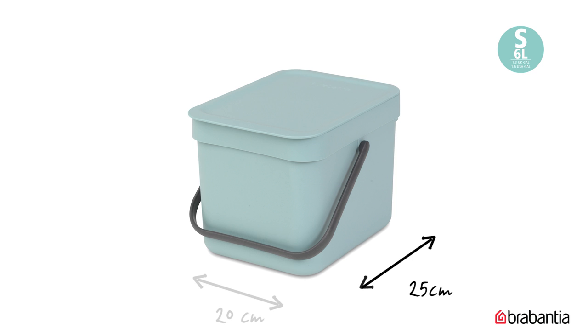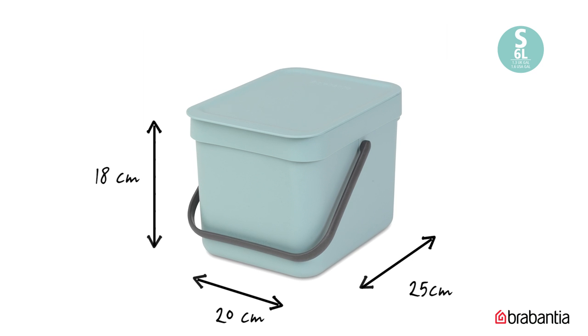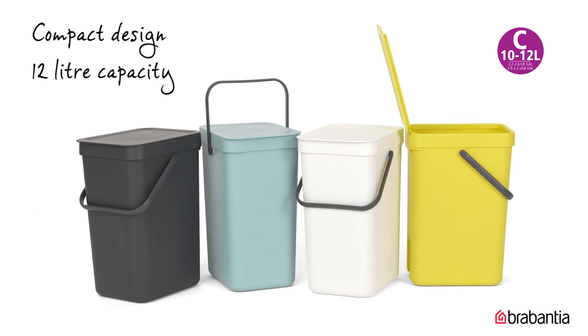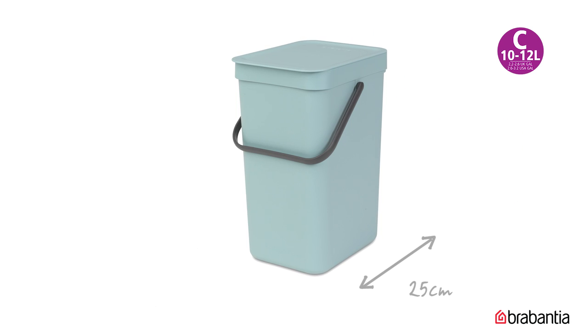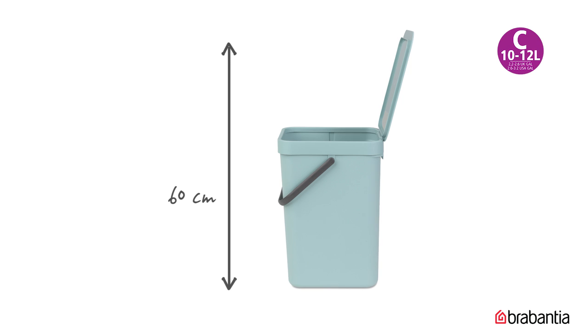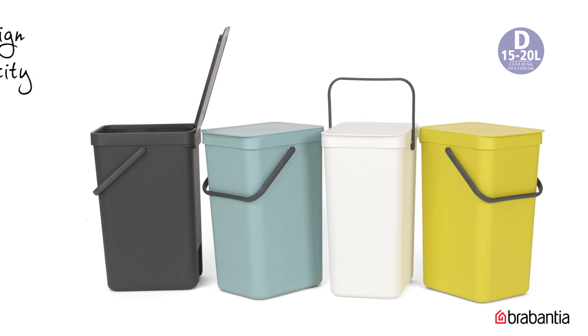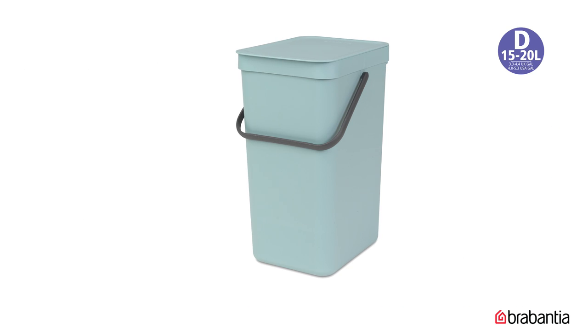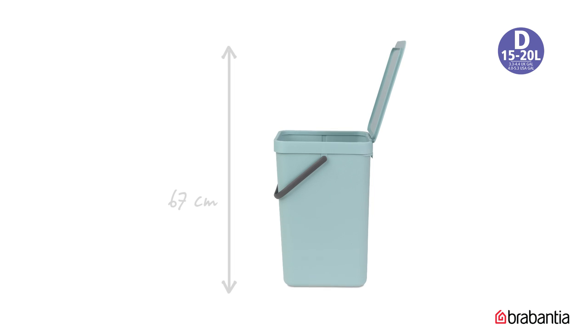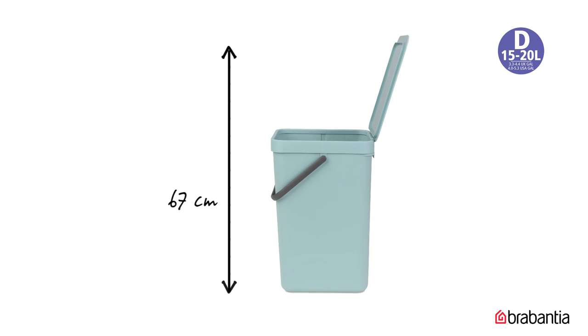The size of the 6 litre bin is 25 by 20 cm and 18 cm in height; with the lid up, the bin is 43 cm in height. The 12 litre bin is 25 by 20 cm and 35 cm in height; with the lid up, the bin is 60 cm in height. The size of the 16 litre bin is 27 by 22 cm and 40 cm in height; with the lid up, the bin is 67 cm in height.